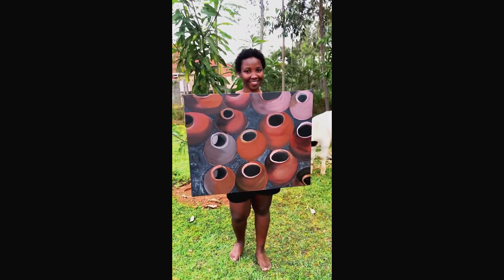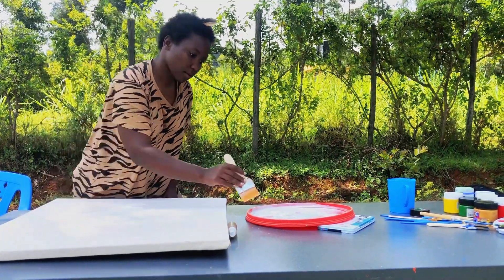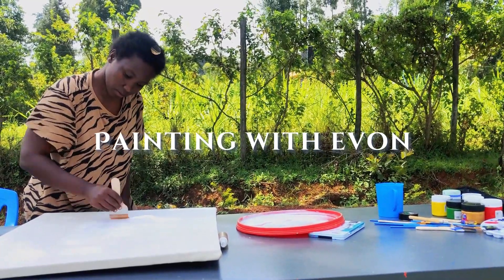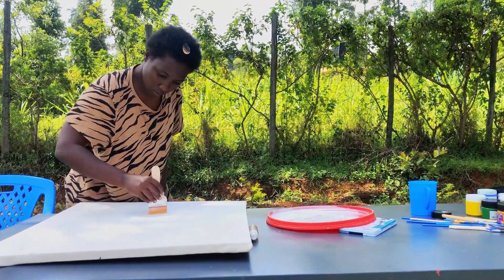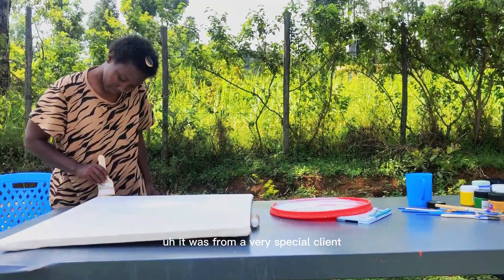Hello everyone and welcome to About Painting Episodes. This is the first episode of a lot more to come, and today I'll be taking you through this piece that I made and really love.